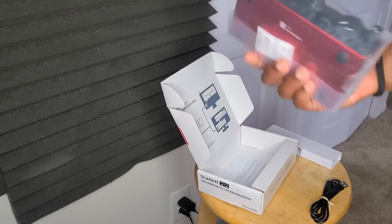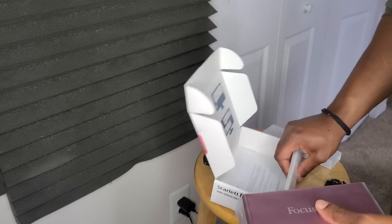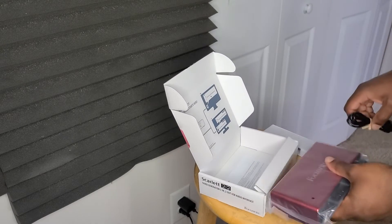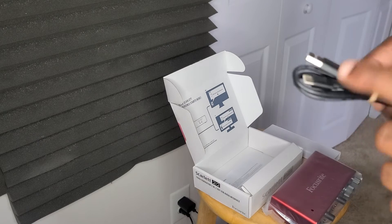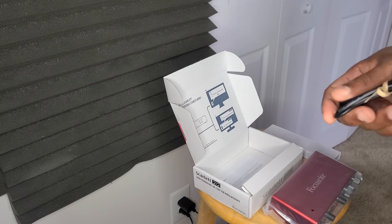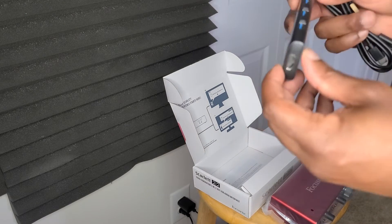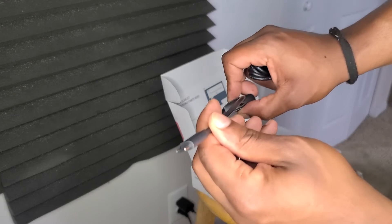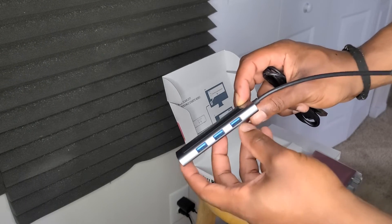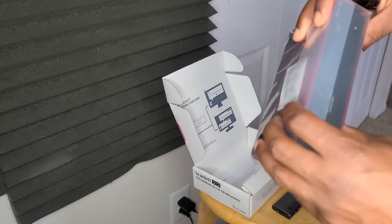I honestly thought the cable was going to be USB-C to USB-C, but this is actually fine with me because I already got an adapter for my USB-C laptop. This adapter has three regular USBs on it — I'll be using that for my new laptop and this Focusrite.